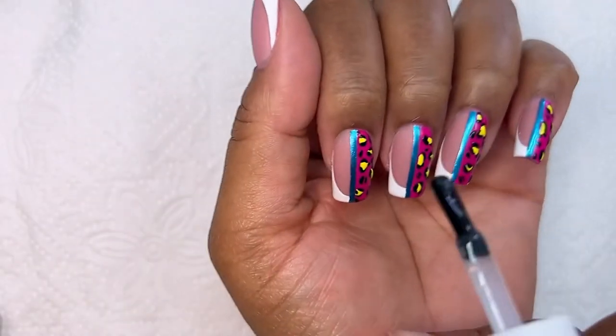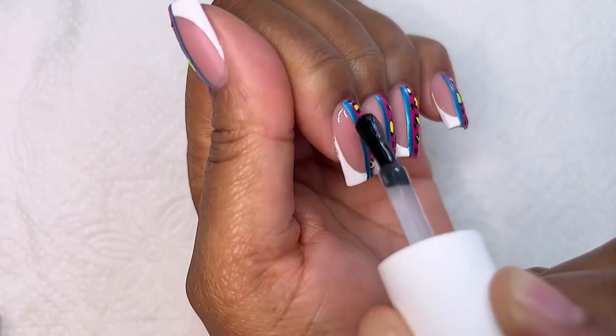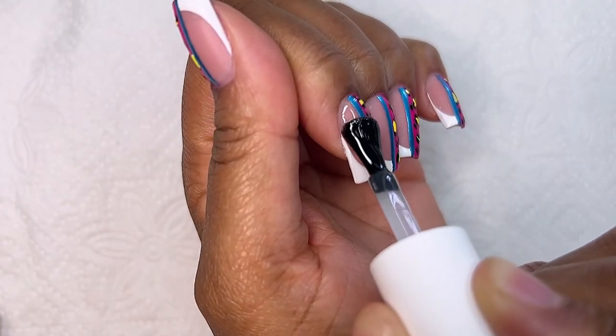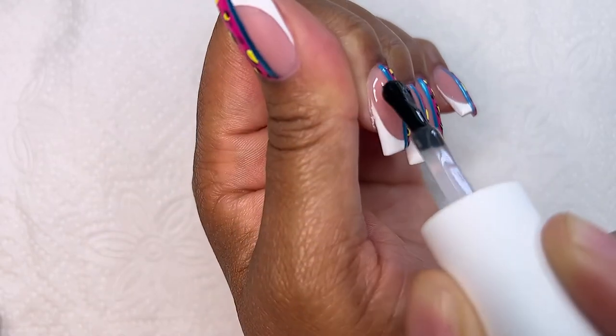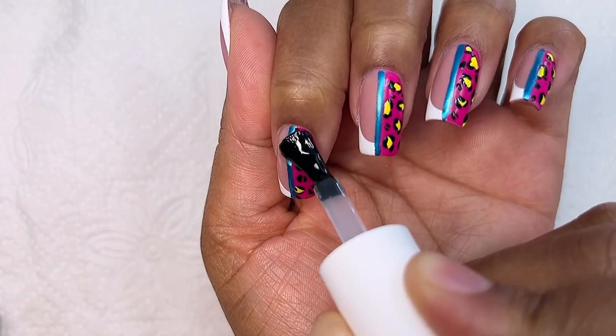Now I'm going in with my non-wipe top coat, which was really very satisfying because I could see the whole design looking really nice. After that I cured in my lamp for 60 seconds.